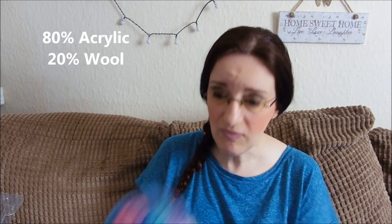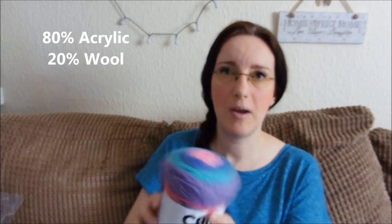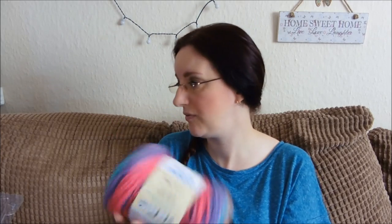As with all Caron Cakes it's 200 grams which is 7.1 ounces, 383 yards or 350 metres, and it's a medium number 4 weight for those of you in the US. I've used two and a half cakes for this, which is quite a lot of yarn for a top. Cardigans do eat quite a lot of yarn.